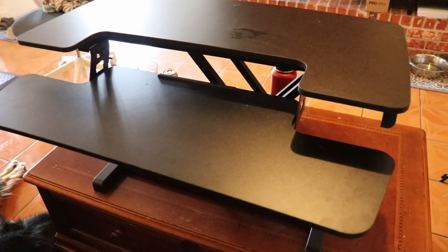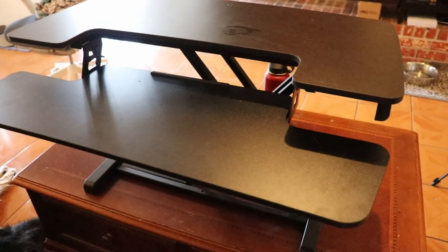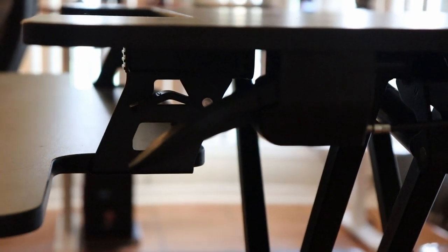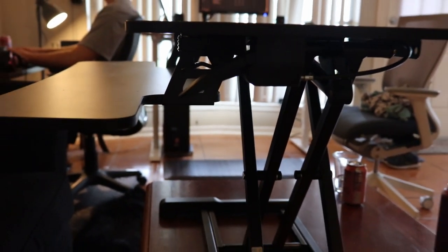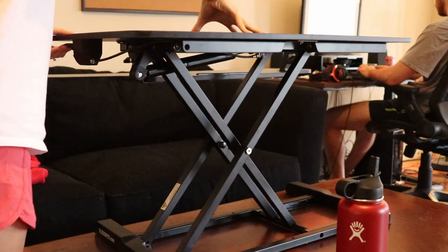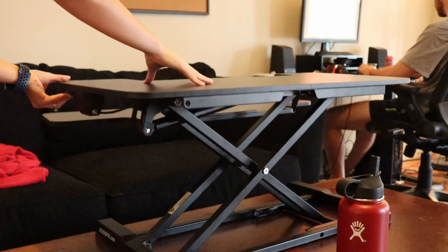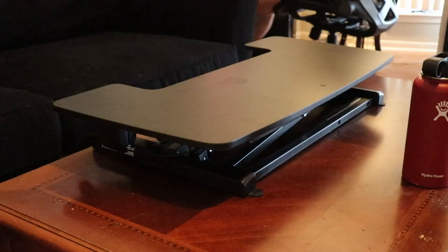We also got sent the FlexiSpot M7 MB desktop riser. It's not the perfect product for us specifically, but if you're working or studying from home and already have a table but want to switch between sitting and standing, this is something affordable that transforms your existing desk without trashing it. They have different options with different heights, widths, and sizes. This is a product I would have really loved when we first switched from working in an office to working at home, when I had to sit at my desk all day on the clock.